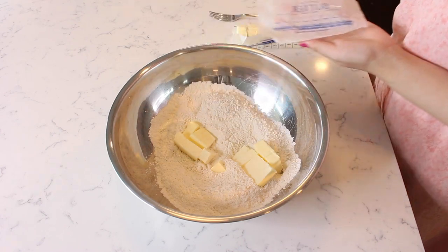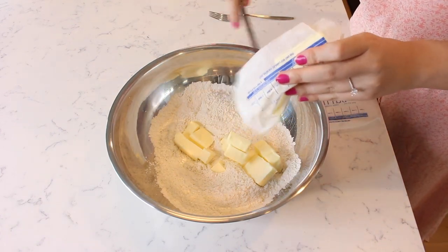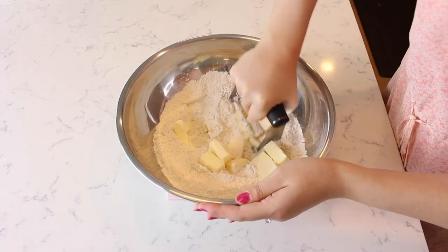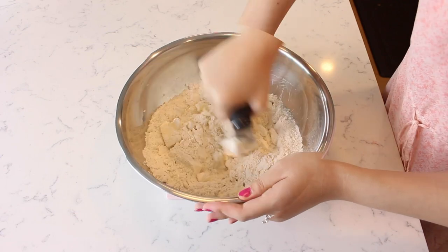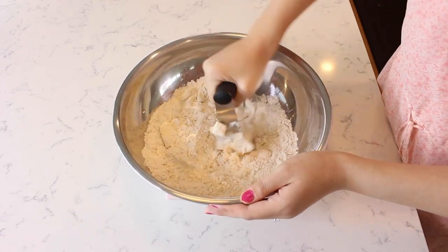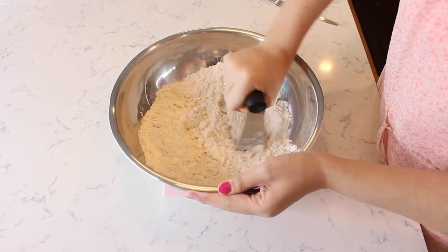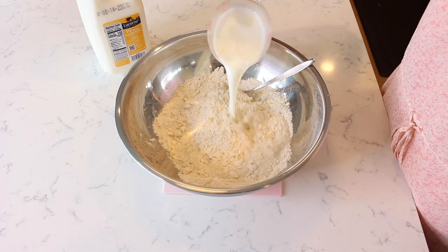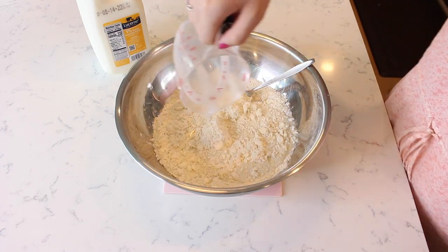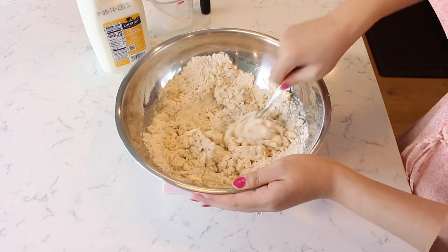Add one and a half sticks of cold cubed butter. Use a pastry cutter to cut the butter in with the flour mixture until it resembles coarse crumbs. Pour in three quarters of a cup of milk to the crumbled flour. Stir the milk together with a fork to begin forming a loose dough.